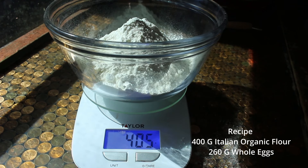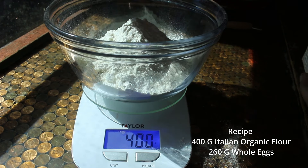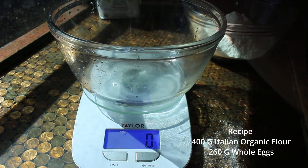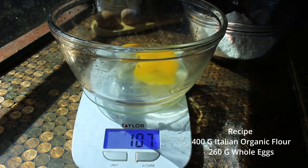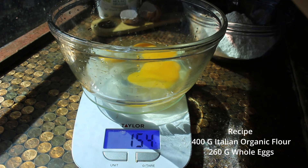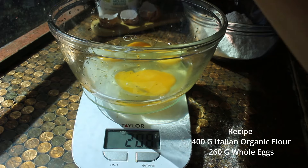Hello friends, welcome back, and for anyone who's new, welcome! Today I'm going to try something new and take you along in our household. Robbie usually makes the pasta, and I've decided that it's something I want to learn how to do, so I'm going to try my hand at making some homemade pasta.